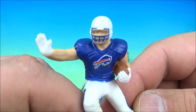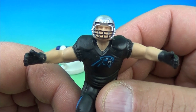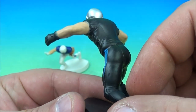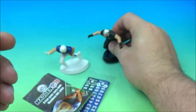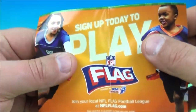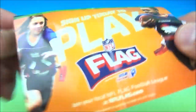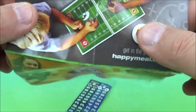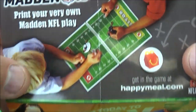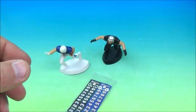Who's a Buffalo Bill? We'll say Jim Kelly, and a Carolina Panther — we'll go with Luke Kuechly or Cam Newton. Inside there are some advertisements: sign up to play flag football, print your very own Madden NFL play sheet, and here is a whole entire checklist of all the different teams. And it looks like we have some stickers here.